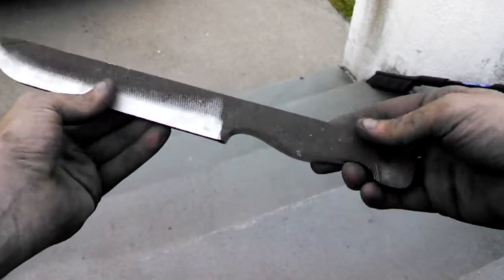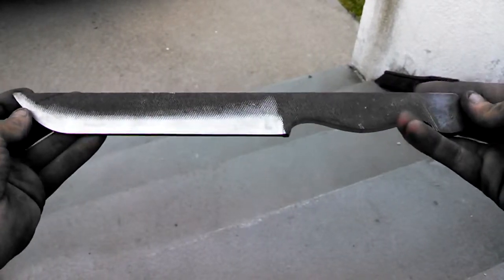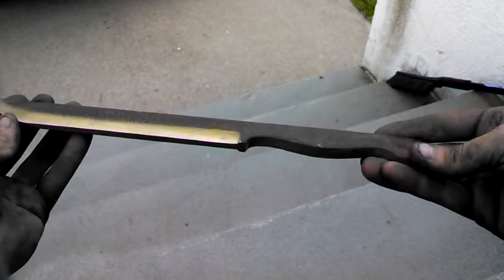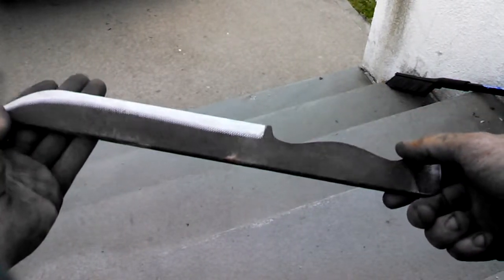Hey YouTube. I'm going to shoot a quick video to show you a new work in progress. I've got a really big heavy-duty file knife. Just profiled the handle last night and started the grind today.